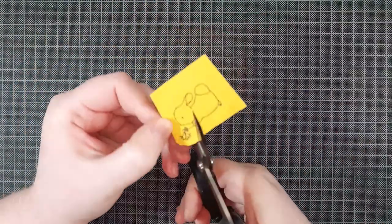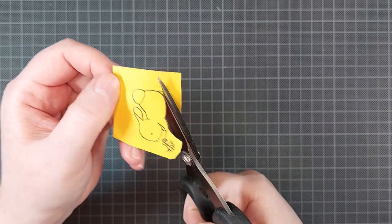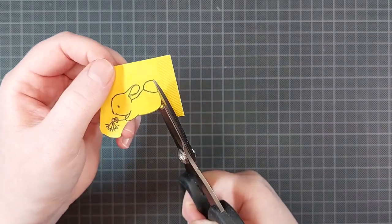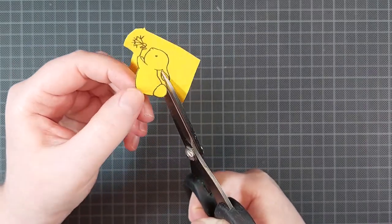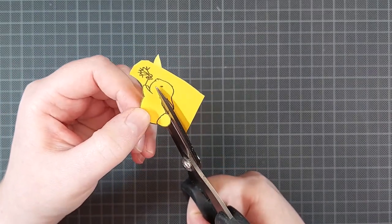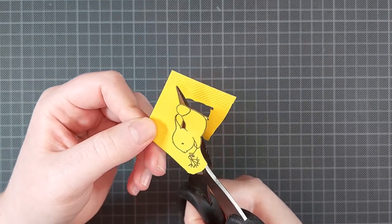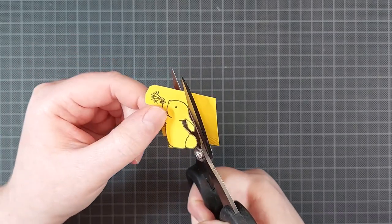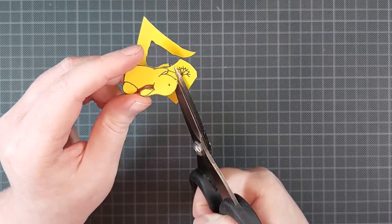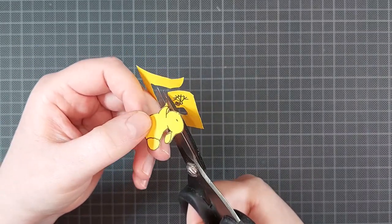I will be doing some ink blending as well, so I'm creating a simple mask by stamping the image onto a full stick post-it note. I'm fussy cutting it out but it doesn't have to be precise. I'll also show you a little tip on how to fix any masking mistakes at the end, which I think is very useful since I personally make a lot of masking mistakes especially when doing no-line coloring.